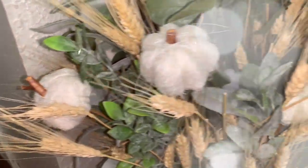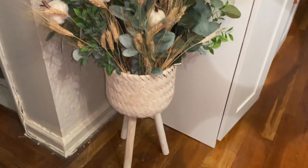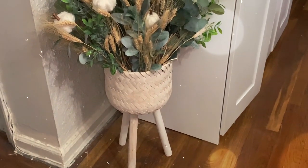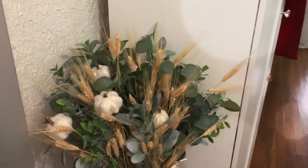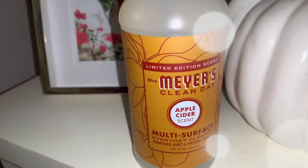The wheat is a little bit messy — you will get little bits and pieces of it, especially if you're walking past it, it will kind of fall apart. But the final result is absolutely beautiful, and I did this for less than $20. The pumpkins I think were $7.99 and the wheat was also $7.99.